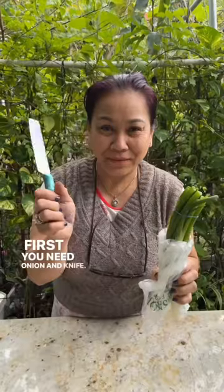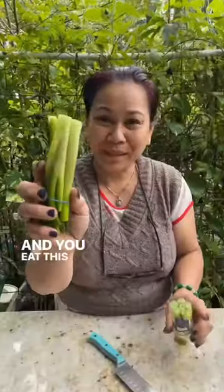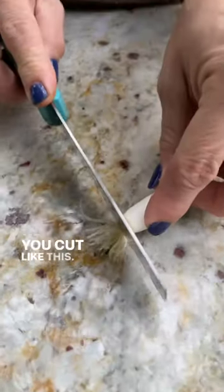First you need an onion and a knife. You cut like this, and you eat this part and you keep this part. You cut like this.